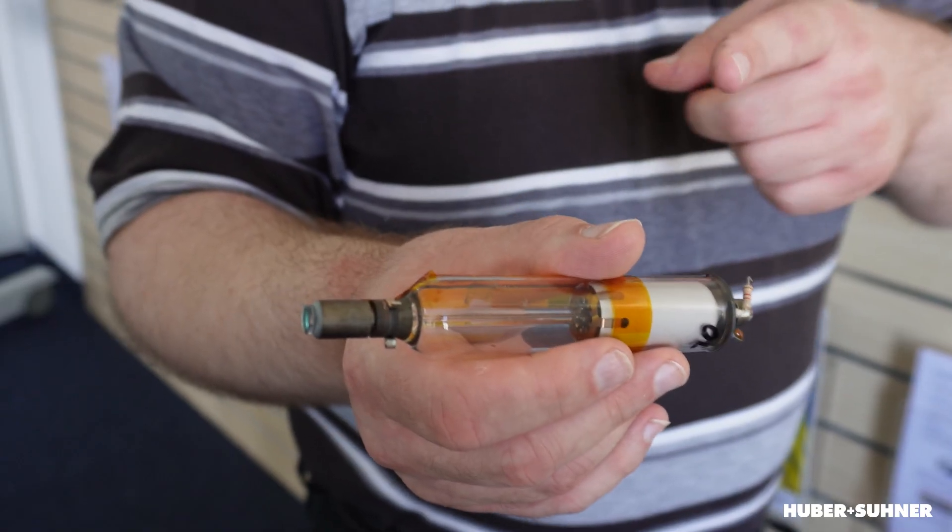Do you have an idea what this strange tube is and what it has to do with standard transceivers? If you're interested, stick around and we'll check it out — I will even explain how it works.